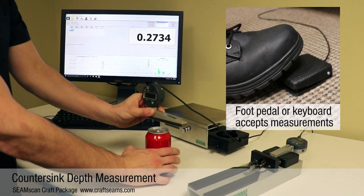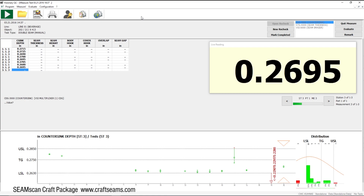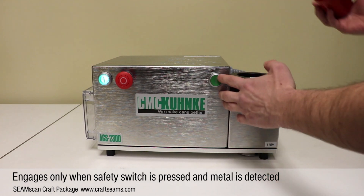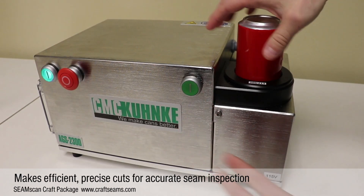We do the same thing for the countersink depth optionally. These gauges connect digitally to the computer, so all of your data is saved and all of your test information is there. Next, we're going to empty the beer, clean, drain, and dry the can, and we're going to cross-section it on a precision saw. It's critical that we cut perpendicular to the seam — what we're actually measuring is the quality of the cut. We have a very accurate saw which operates at 2,800 RPM, which is the optimum speed for cutting aluminum, and it's going to make sure it's cut in exactly the same orientation and place each time.